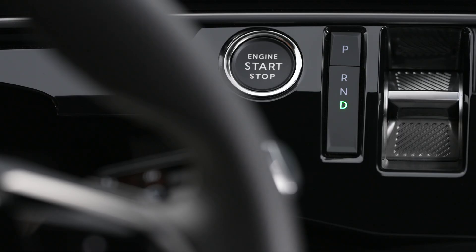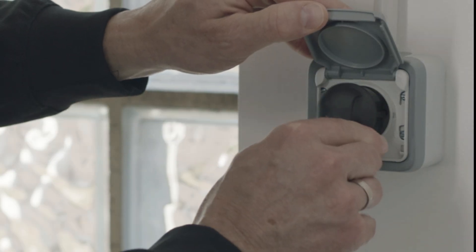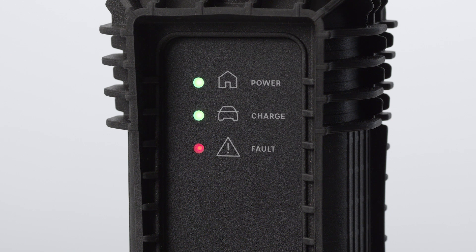To charge the battery on your electric Peugeot, check that the gear selector is on P and the motor is switched off. First, plug the end of the Mode 2 charging cable that is nearest to the charging status indicator into the domestic electrical socket. When you plug it in, all of the lights on the charging status indicator will